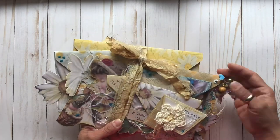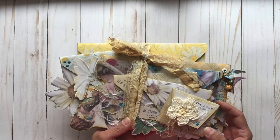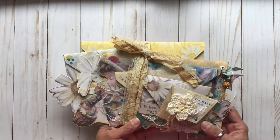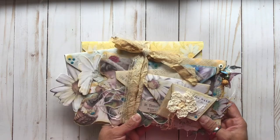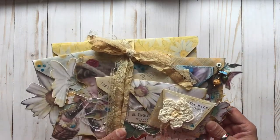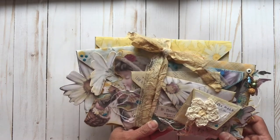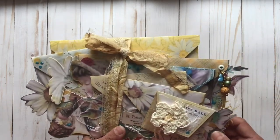This is a super fun project with all of these pretty stacked up envelopes, and this can be sent as a fun happy mail, or it could be displayed in your craft room to hold your ephemera. I think that's what I may do with this — I'm going to put it on a little book stand or plate stand so that I can just have that on display.